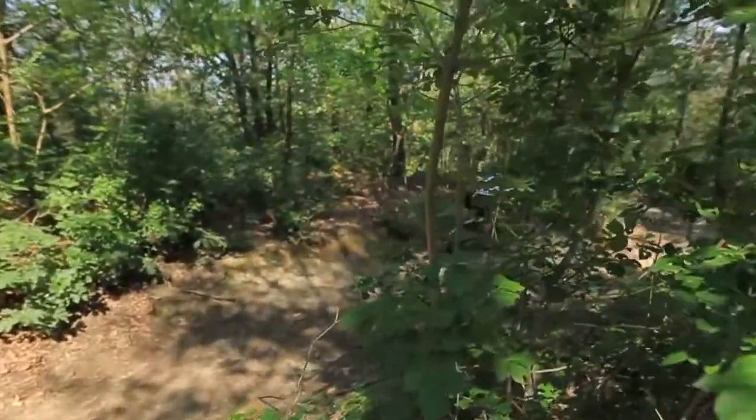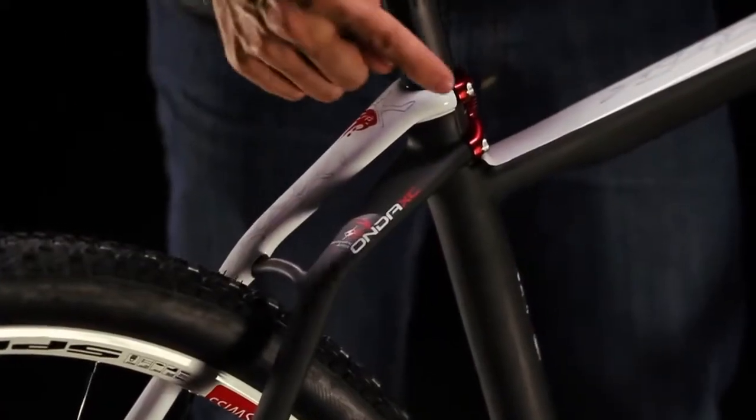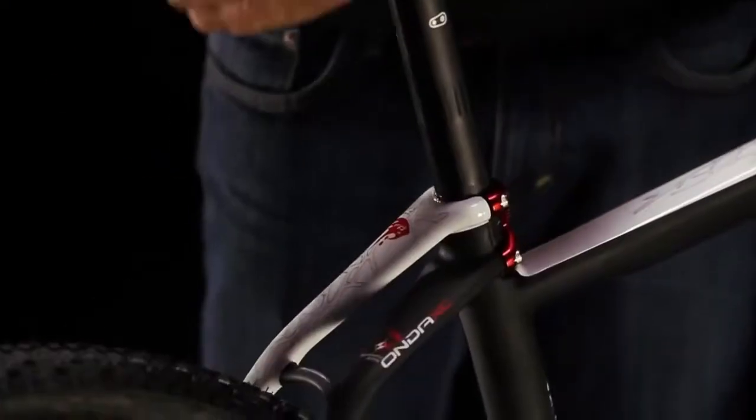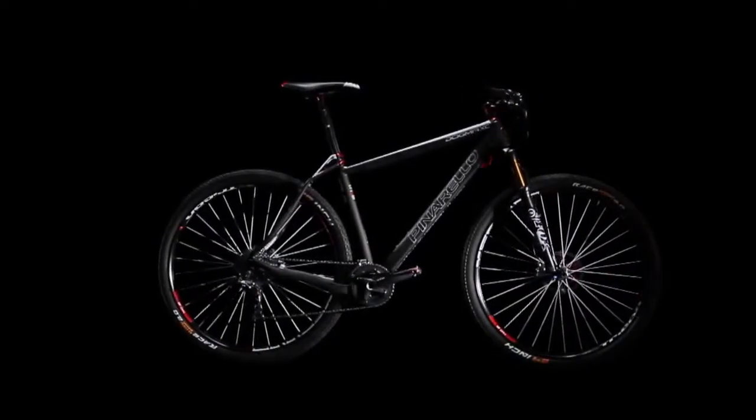This new revolutionary system separates the seat stays both vertically and laterally, dissipating vibrations in a more uniform way across a larger surface area, giving this frame a comfort without rival in a hardtail MTB without losing any responsiveness.